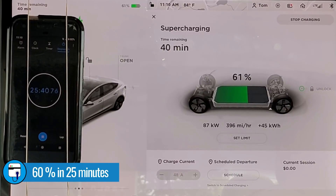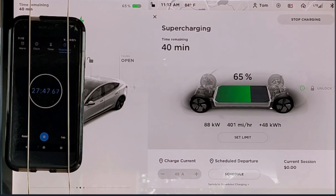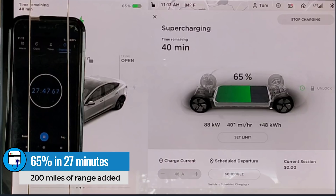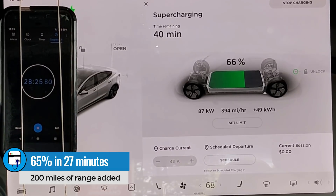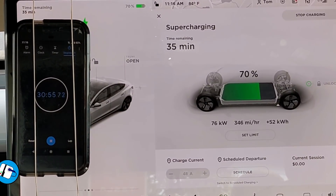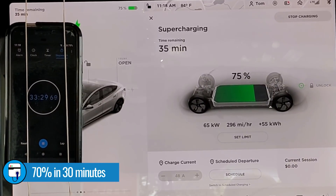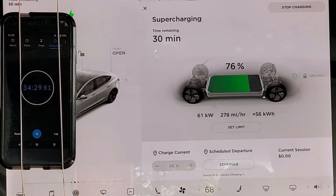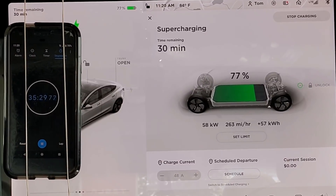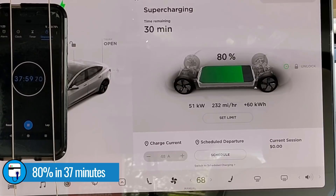After 25 minutes we're at 60% state of charge. I'm stopping the video here at 65%, which took almost 28 minutes, because that's when we've replenished 200 miles of driving range. Starting the video back up, it takes exactly 30 minutes to hit 70% state of charge. Seven minutes later at 37 minutes, we're at 80%. That's pretty good for a zero to 80% run — 37 minutes.